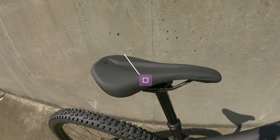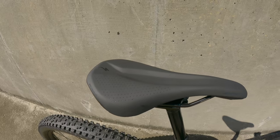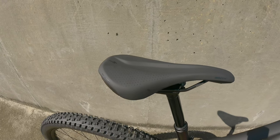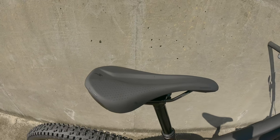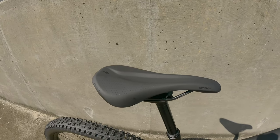Now the saddle is the Specialized Bridge Comp. Those who ride road bikes and know about the Power saddle — it's pretty much the same exact thing, just with a little bit more cushion, so it is a little bit softer to sit on. I personally kind of like this one.